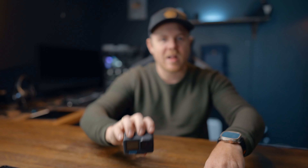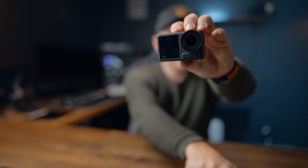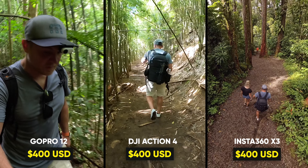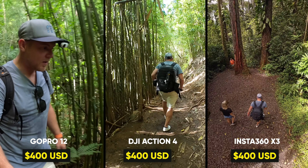This is the GoPro Hero 12, the Osmo Action 4, and the Insta360 X3. If you're wondering which action camera to buy, that's what we're trying to figure out in today's video. At the end of this video, I'm going to let you know which camera I prefer to use and why.